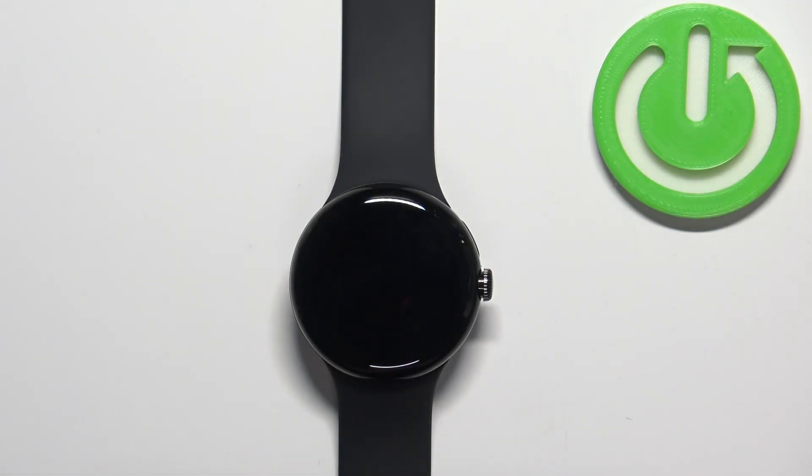Welcome. In front of me I have a Google Pixel Watch and I'm going to show you how to change the time format on this device.